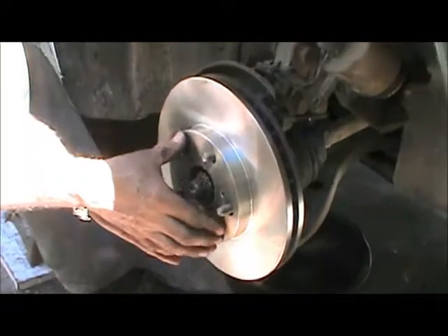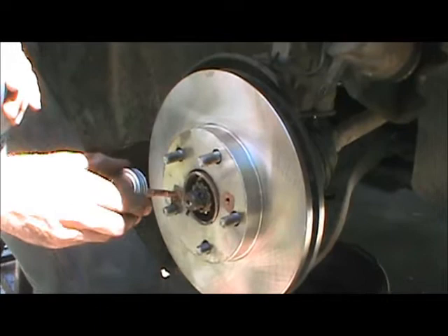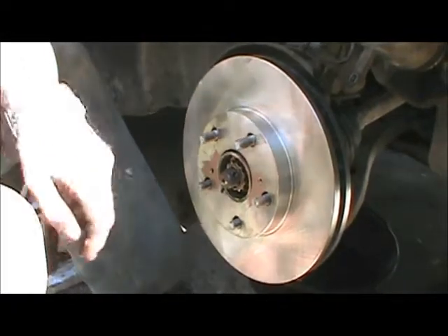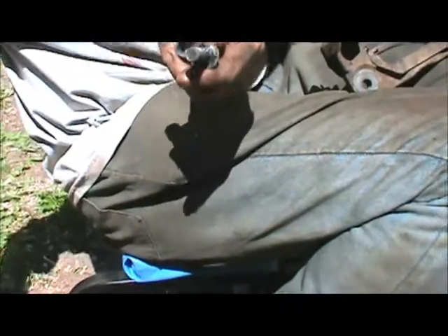On it goes. This brake rotor — as many brands do — has two little holes with threads in them. Those are to help you pull the rotor off in the future: if the rotor is stuck and you can't get it off, screwing two bolts in there will help draw that rotor off. To make sure those threads don't rust away over the next four or five years, I'm going to put a little dab of anti-seize grease in there — that's god's gift to mechanics right there. Wipe off the excess. Next on will be our caliper bracket. Those two bolts that hold it on — inspect them, make sure they're nice and clean — and just a tiny dab of anti-seize on the thread so we don't have a problem in two or three years when we go to take them off.